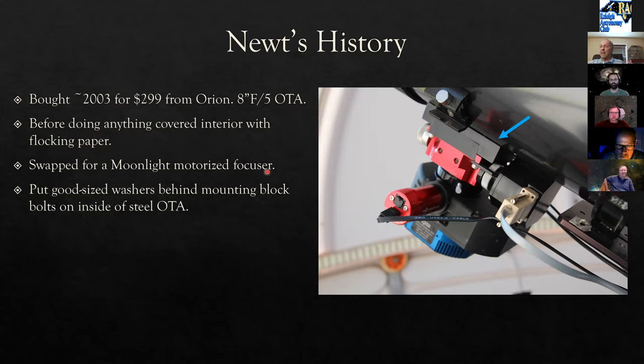He replaced the stock focuser with a Moonlight motorized focuser. A key stability tip: put decent-size washers behind the four small bolts that mount the focuser through the OTA metal. You can then tighten them properly, since tightening screws against thin steel without washers doesn't hold well.